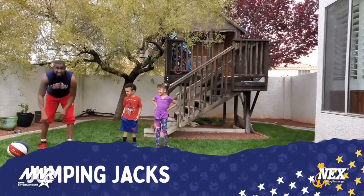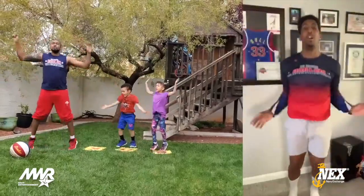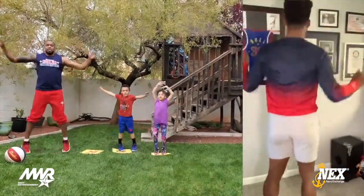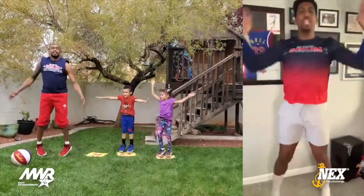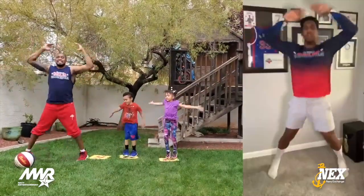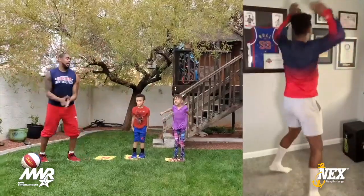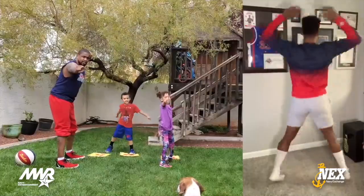Here we go, everybody's favorite. Eleven, twelve, thirteen, fourteen, fifteen, sixteen, seventeen, eighteen, nineteen, twenty. Woo! Good job, kids!